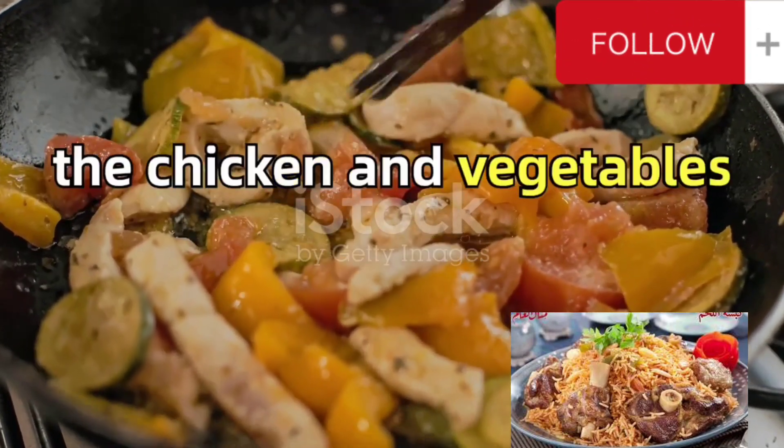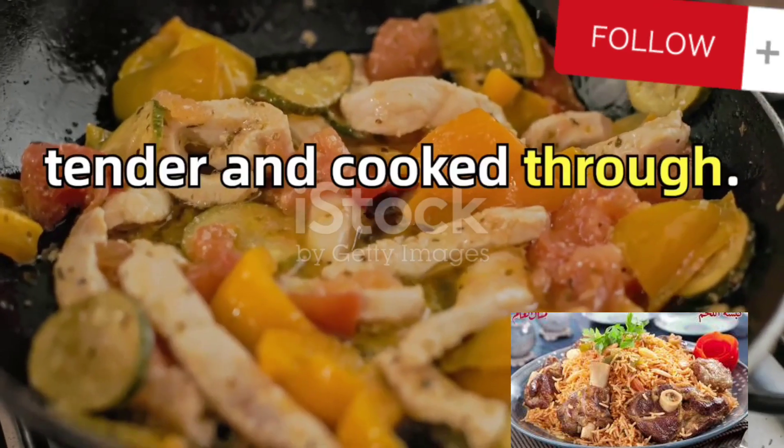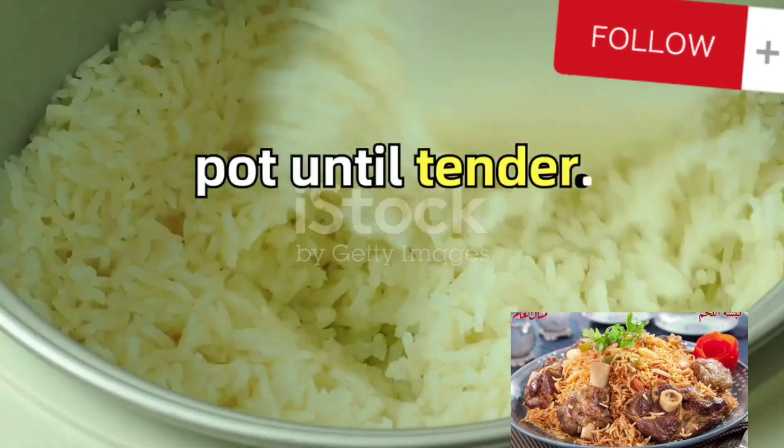Pour in enough water to cover the chicken and vegetables and let the mixture simmer until the chicken is tender and cooked through. While the chicken does its magic, cook the soaked and drained rice in a separate pot until tender.